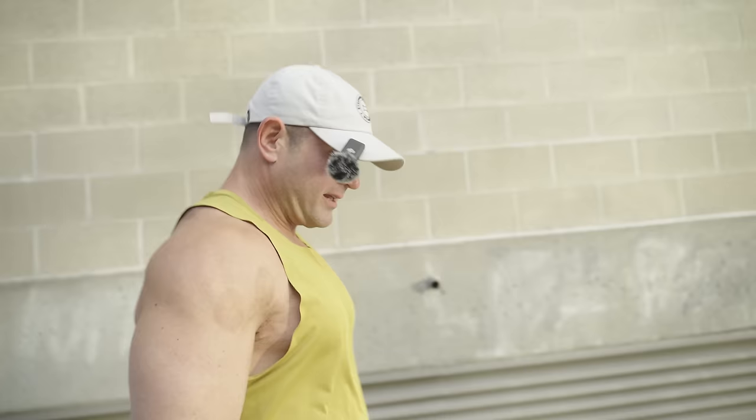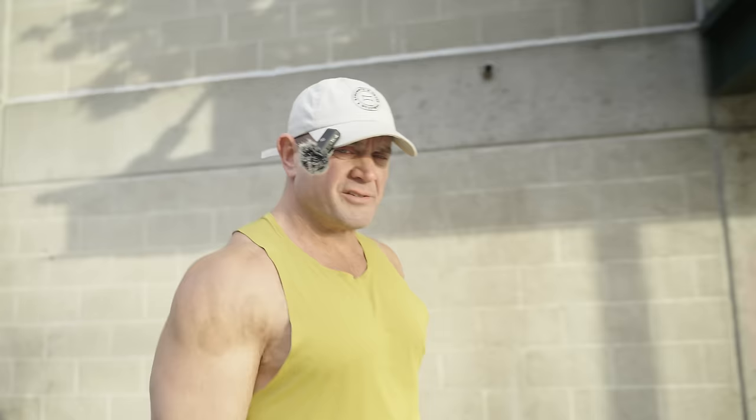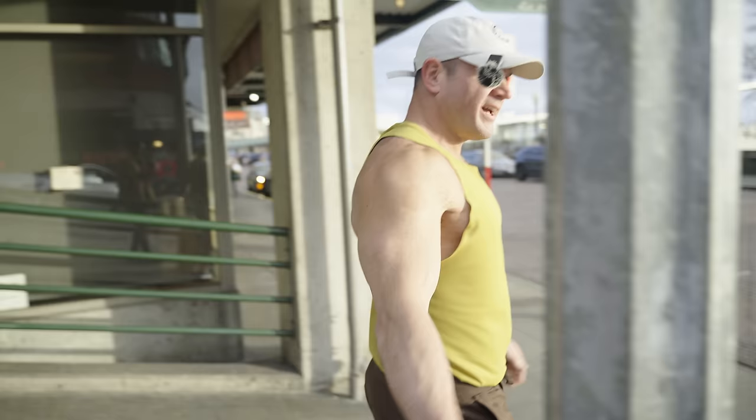Set number two — not going to be done that much differently than the first one, because we're still just getting warm. Take your time, there's no rush. I like to touch something at the top and the bottom.